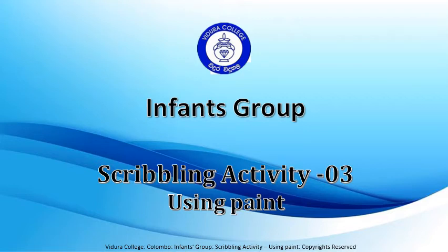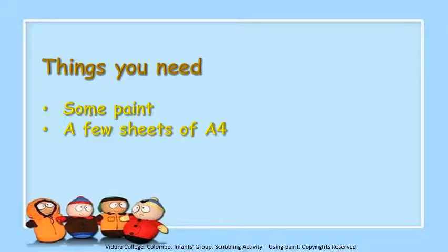Infants group scribbling activity 3 using paint. Hello my dear children. Do you remember we have done many scribbling activities? This time we are going to do a scribbling activity using some paint.